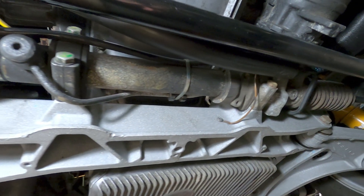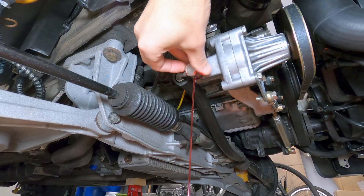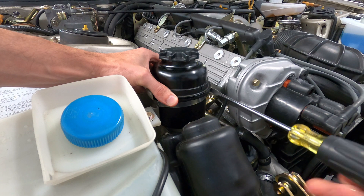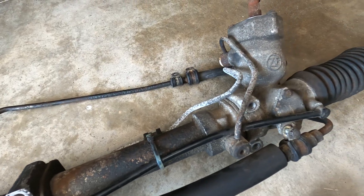To complete the manual steering conversion, we'll need to remove the front sway bar from the car, disconnect the hydraulic lines and drain the power steering fluid, remove the power steering pump, remove the fluid reservoir, remove the cooling line, and remove the power steering rack.